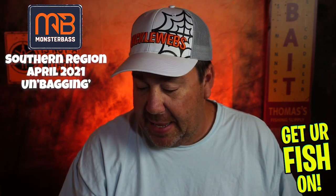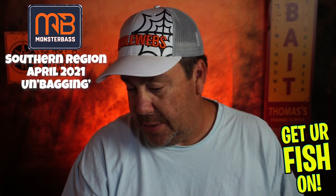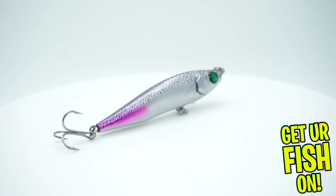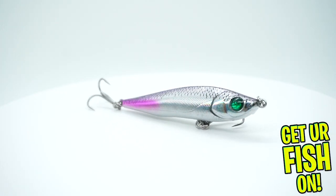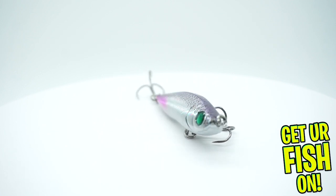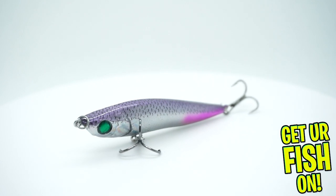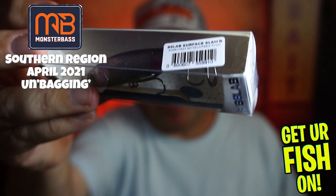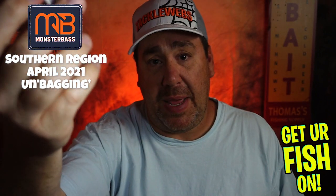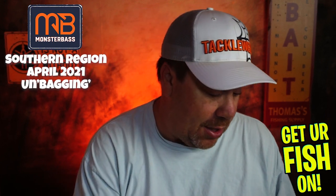Next, they sent a Bait Lab tournament-winning action Surface Slammer. I guess it's a topwater little bait — you can kind of see it there. Bait Lab makes a great bait. I've never heard of this one, but it's not a bad size and it looks like a pretty good paint color too.